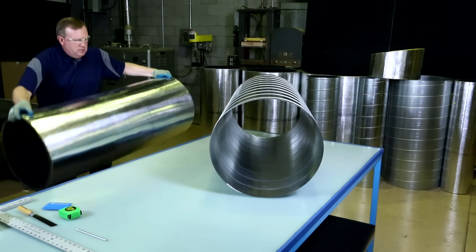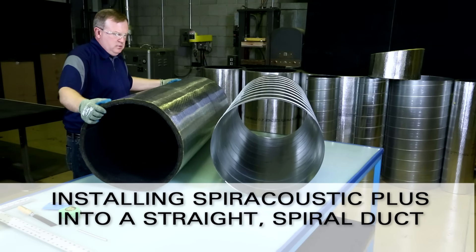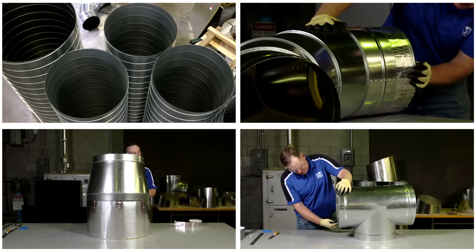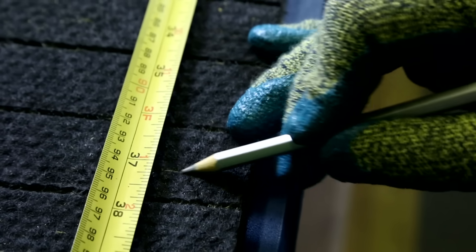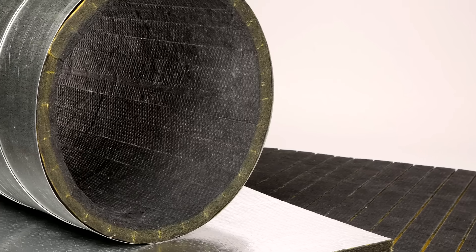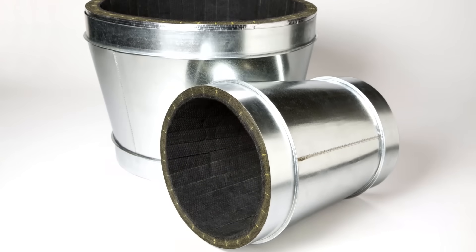The first installation technique we will discuss is how to install Spiroacoustic Plus in a straight spiral duct. First, ensure that you have a clean and dry work surface. Also note that for each Spiroacoustic Plus fitting, you will want to reduce the circumferential measurement of the duct by approximately 3/4 of an inch when you measure and cut the insulation. This will ensure that the Spiroacoustic Plus fits snugly inside the duct or fitting.